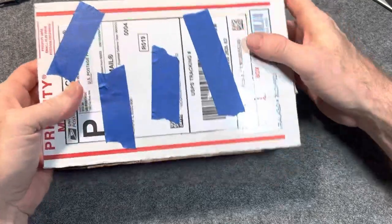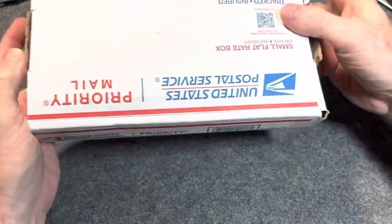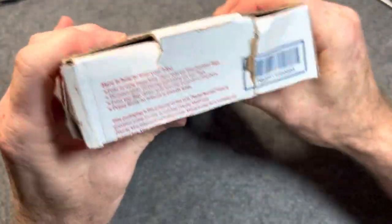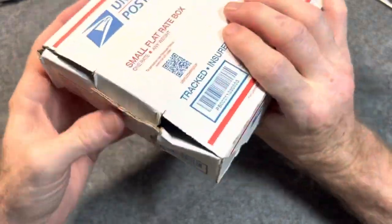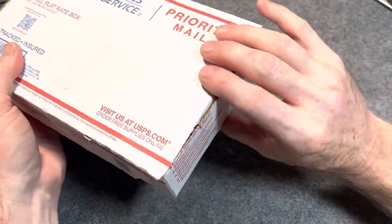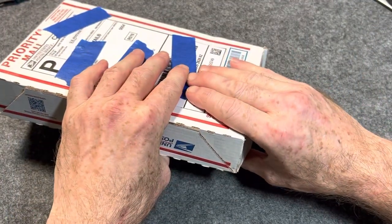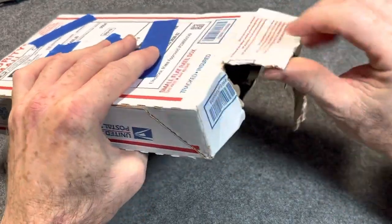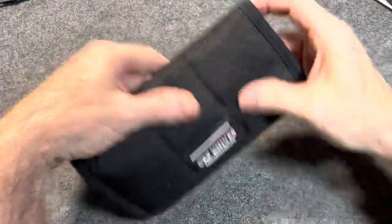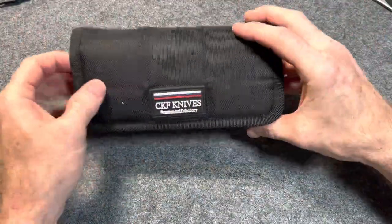One quick thing I want to say to Julio — Julio, my friend, you got to tape these edges. I know it's in there because I can feel it, but this is how it came in the mail today. Julio, if you're watching this, be sure you put a piece of tape on the sides of these boxes, because with what's in this box it would have been horrible if it didn't make it. But luckily it did. If you ship with those little priority boxes, you've got to tape those corners all the way around.